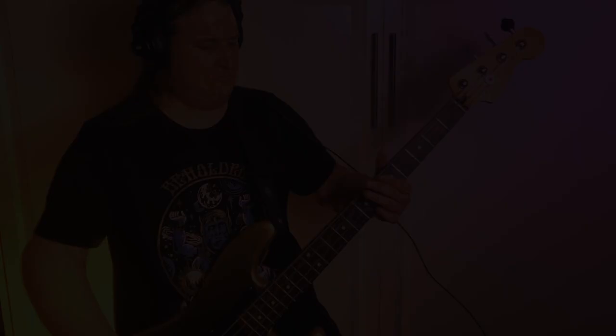Before we get into the next riff, I just want to take a moment to thank the Beholden to the Riff Patreon community. Your support means the world to me and makes all of these videos happen. Thank you so much.